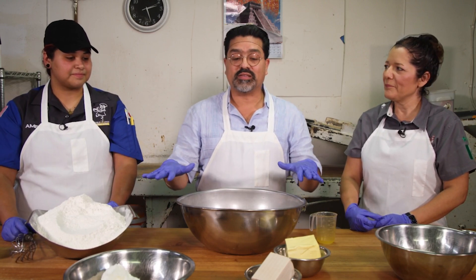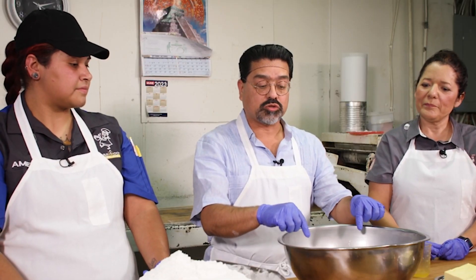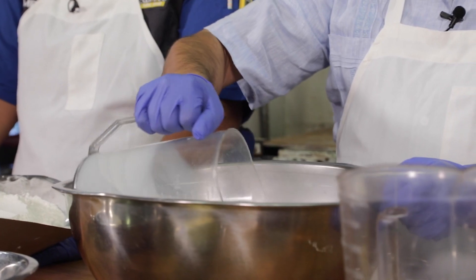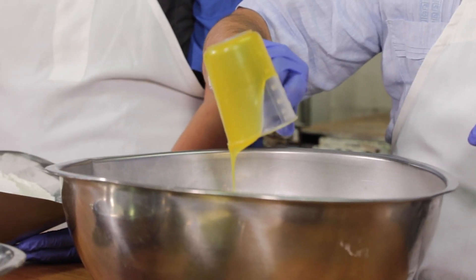We have all the ingredients for Pan de Muerto, which is very important for Dia de los Muertos. We have our wet ingredients here — we have the milk, eggs, water, and then we put in the orange essence.